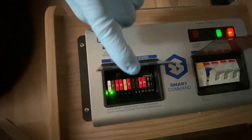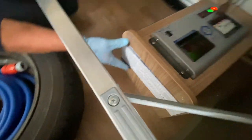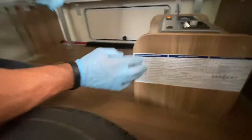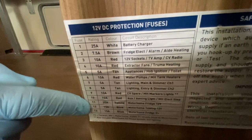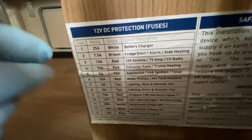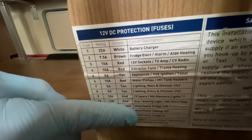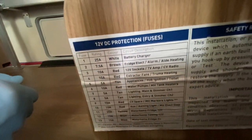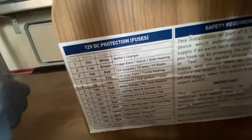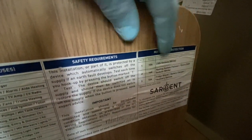To understand what the circuit serves, on the outside of the PSU unit you'll find some information. This corresponds number-wise to the fuse position, tells you the amperage, the colour of the fuse, and what the actual item serves. The panel immediately on the right-hand side is for the mains electrics supply coming into the caravan.